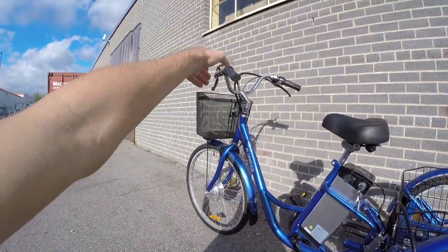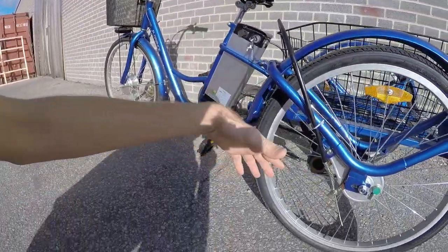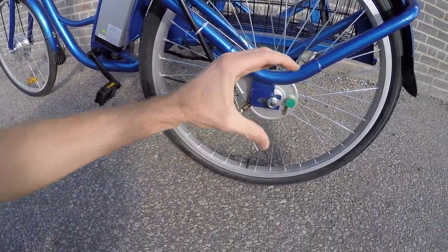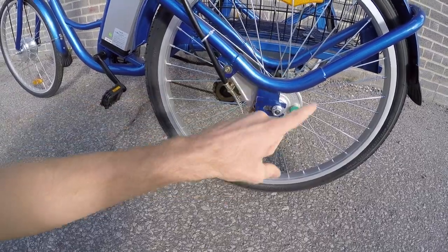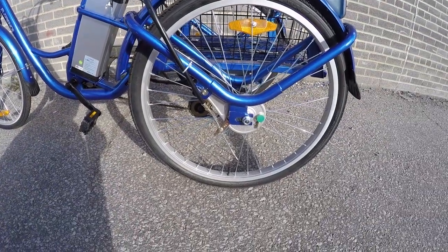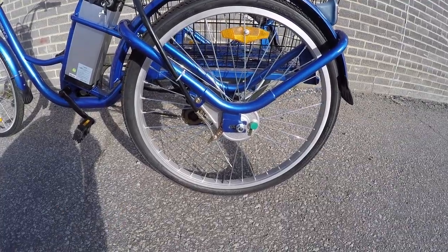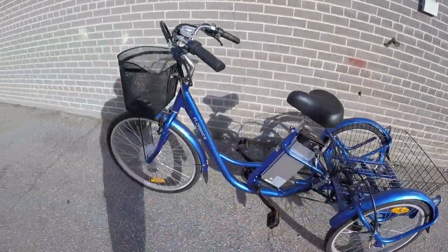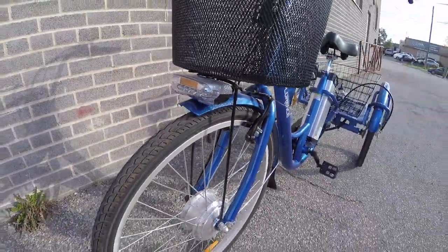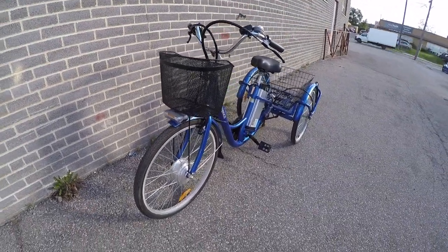One of the complaints I had was the drum brakes on the rear. When you pull the left lever on the front it cuts power to the motor, which is great for safety, but it's kind of difficult — I really had to squeeze hard. These calipers expand and rub on the outside of this disc. They just don't stop you as well. I've tried drum brakes on other electric bikes before — it's a cheaper solution, not my favorite. So I was really glad they had a traditional V-brake on the front.